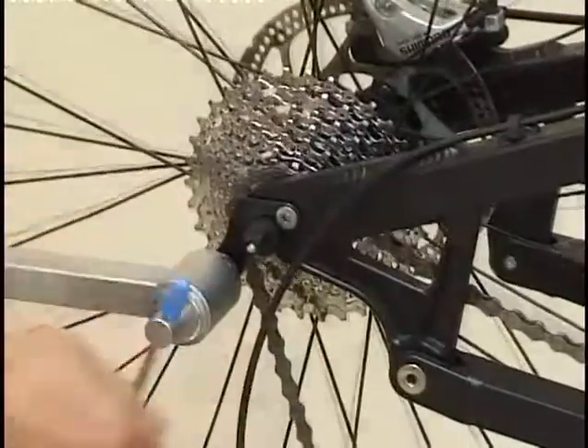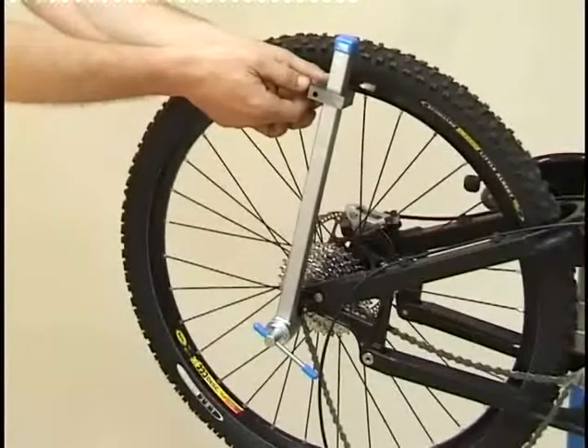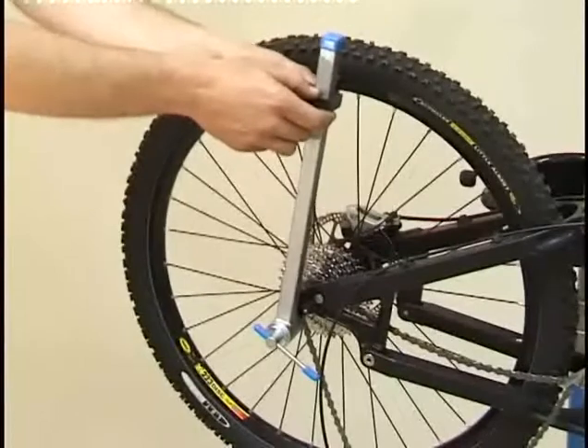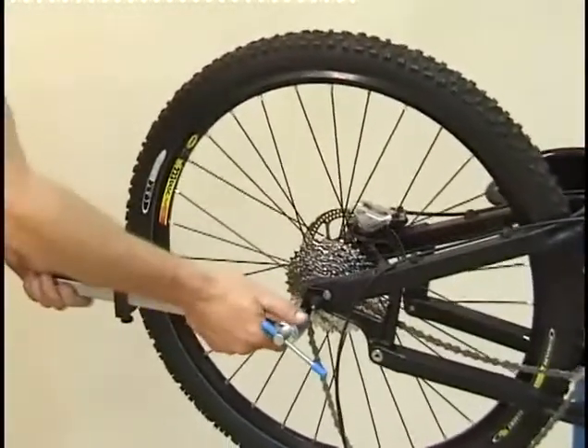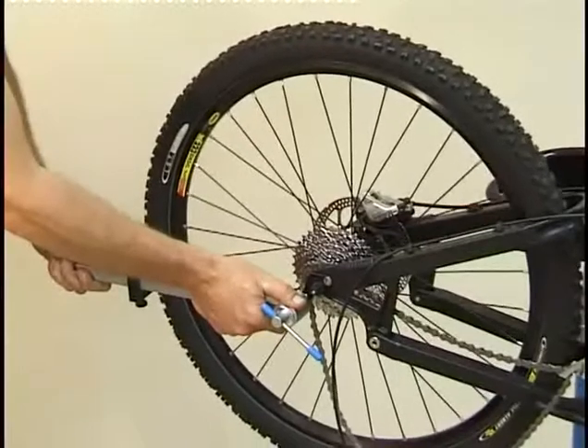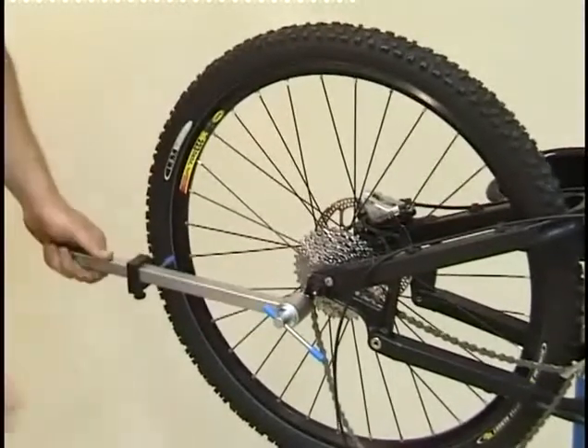Mount the control to the transmission bracket. Move the slider along with the measuring gauge towards the wheel rim and position it so that the gauge only lightly touches the wheel rim. Then fix the measuring gauge by tightening the screw on the top of the slider. Perform the check by moving the bracket control to different positions on the wheel rim.